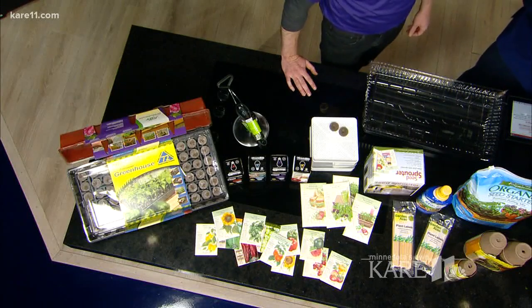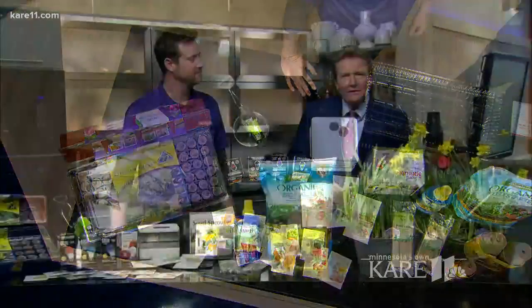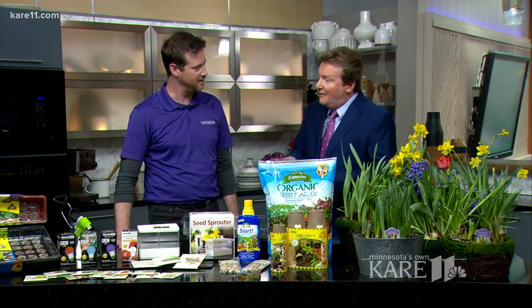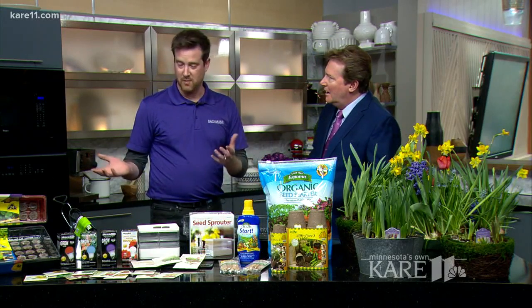Warmer temperatures and melting snow are a sure sign that spring is getting closer, and now is the time to start sowing the seeds for spring. Adam Bachmann is here with some tips for jump-starting the season. This is a perfect time to get going with some seeds — Adam actually started his seeds at home just last week, so now is the time.